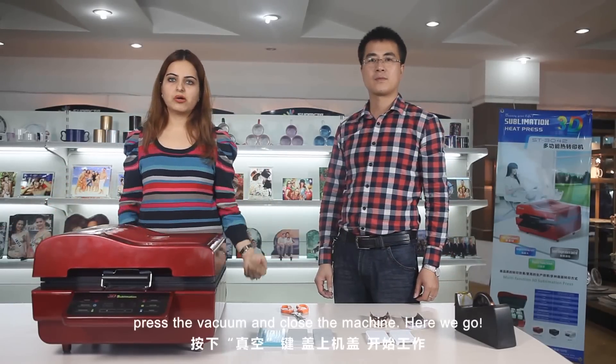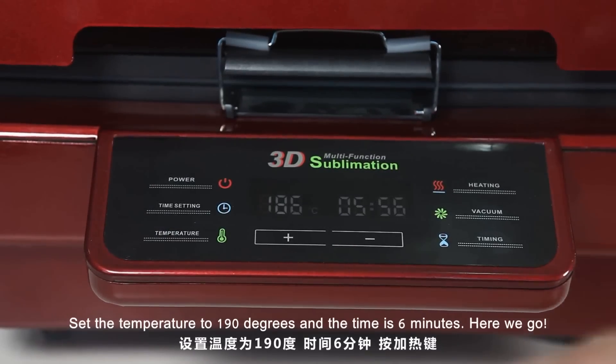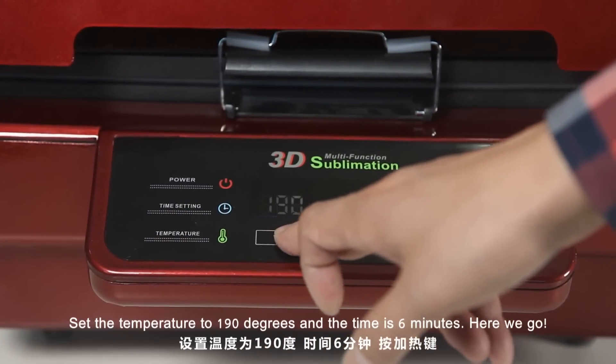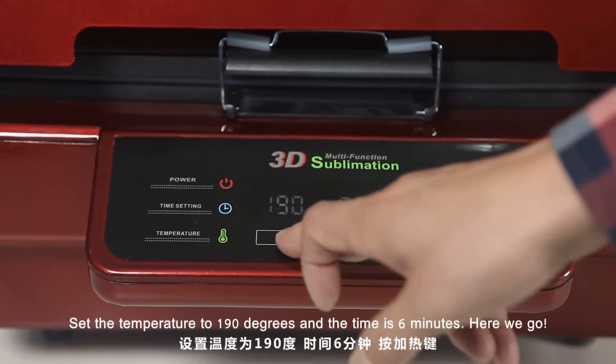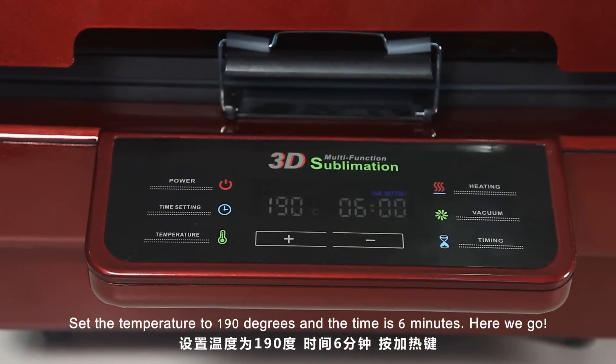Close the machine. There we go. Set the temperature to 190 degrees and the time is 6 minutes.